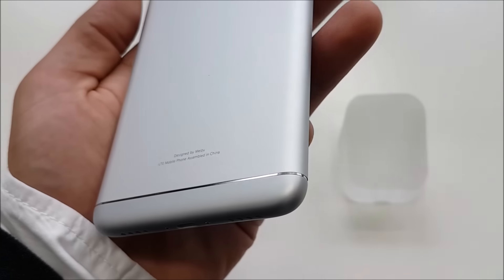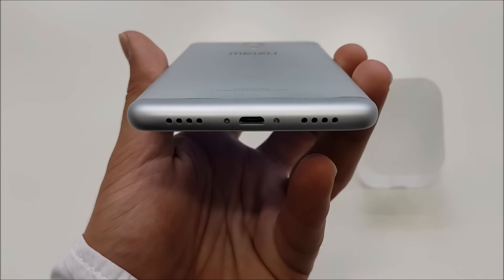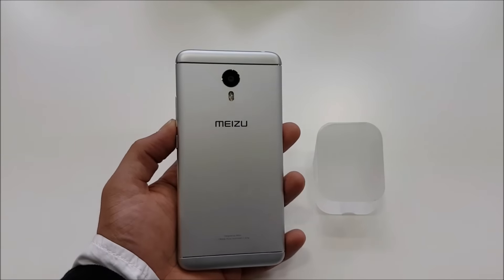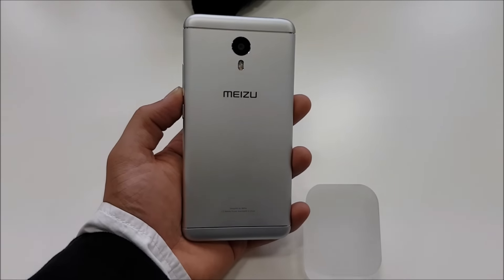Mizu will be making its way to the UAE approximately in June. Until then, do stay tuned in to GN Tech for our upcoming review of the Mizu M3 Note.